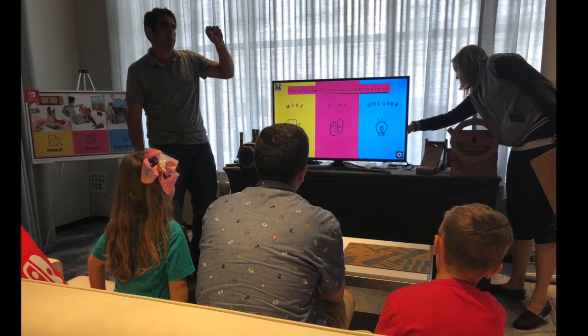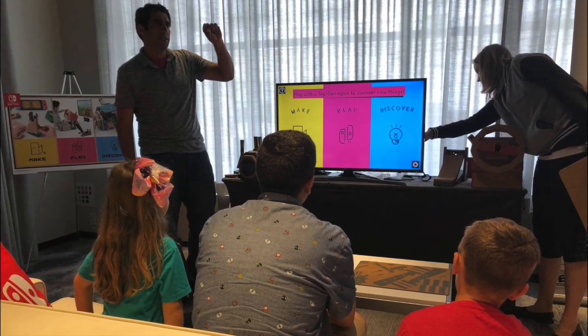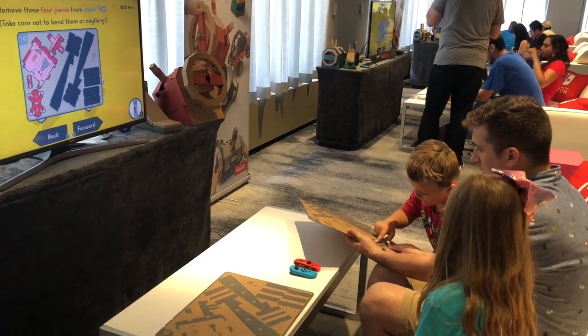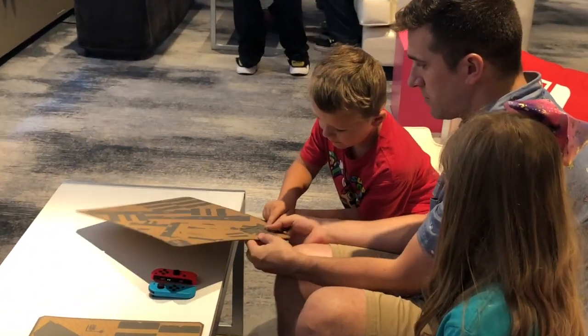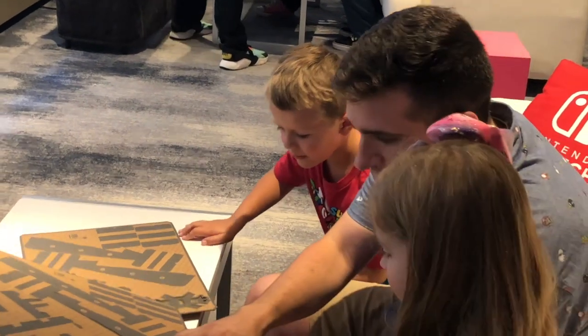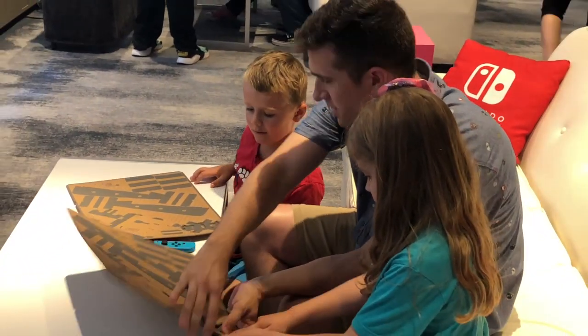The first thing that we were going to do is build the key. The key is instrumental for all three vehicles: the submarine, the four-wheeler, and the airplane. Overall it only took about 10 minutes to put the key together and we were ready to get started. The Nintendo reps already had everything else built and ready for us to go.